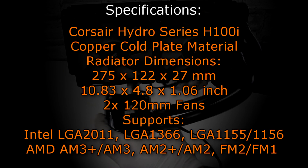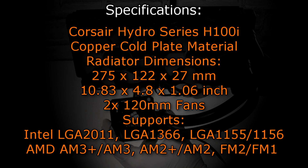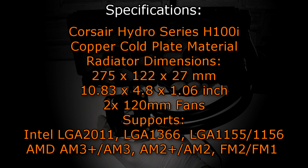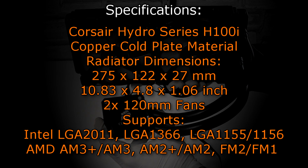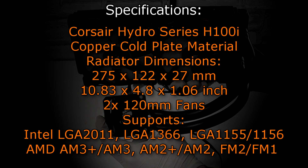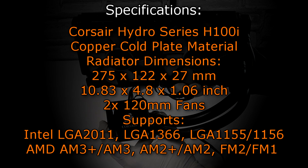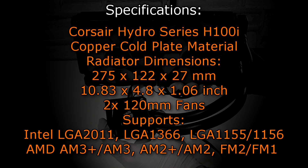Let's take a look at the specifications. The Corsair Hydro Series H100i uses copper as the cold plate material. The radiator dimensions are 275 x 122 x 27 mm, or 10.83 x 4.8 x 1.06 inches. Two 120mm fans are included. This water cooler supports the following sockets: Intel LGA 2011, LGA 1366, LGA 1155 and 1156. AMD AM3+ / AM3, AM2+ / AM2, and lastly FM2 / FM1.